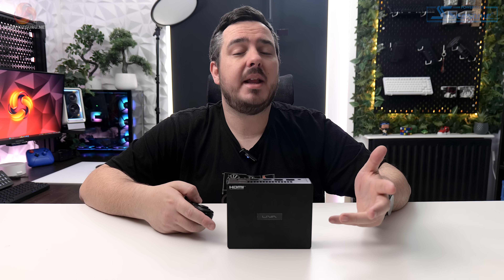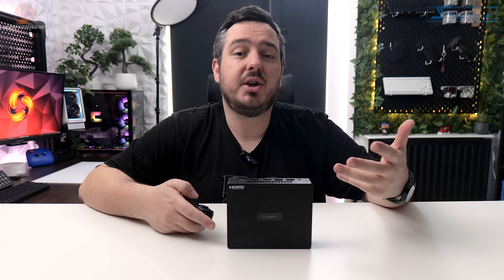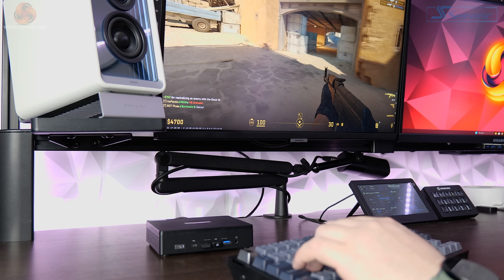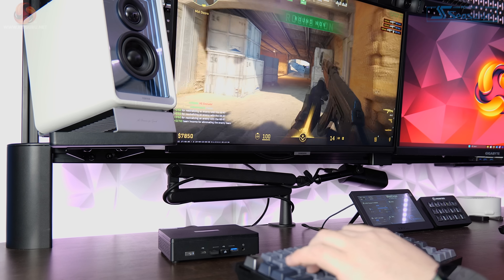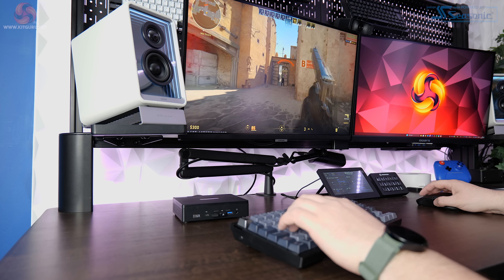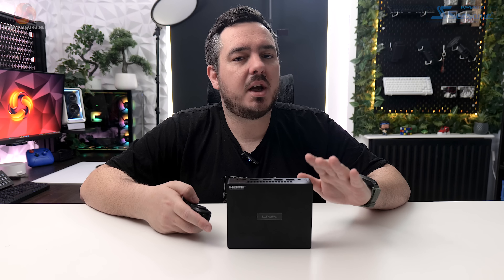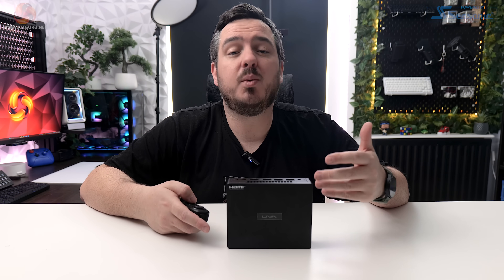Moving on to gaming, I went in fairly optimistic with a more relaxed approach than a full gaming system review. First, I launched Counter-Strike 2 at 1080p and it was an okay experience. While it did feel a bit choppy, the Leva Z5 Plus managed about 50 to 60 fps. It was definitely playable, but I wouldn't want to play a competitive shooter like that for very long — especially as I was only playing practice matches against bots offline. Going online against other players would be another story entirely.